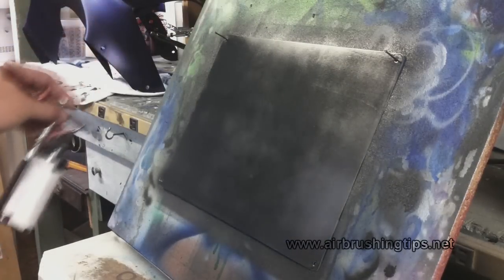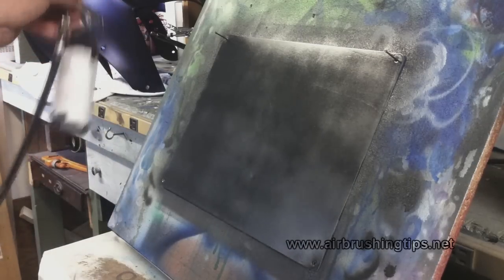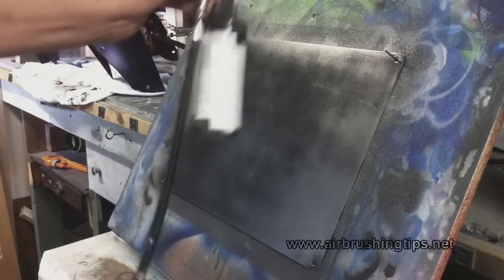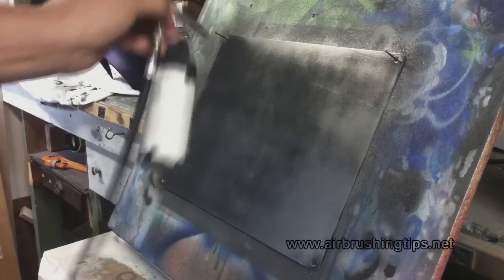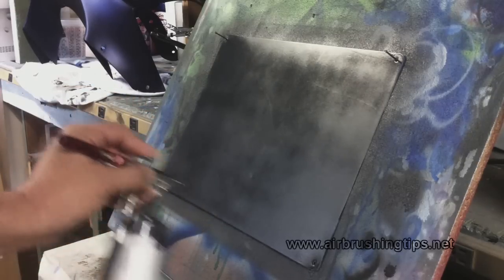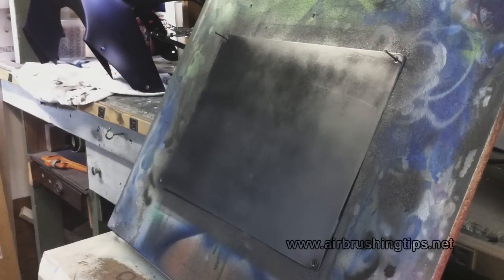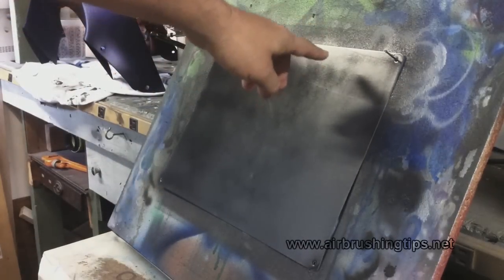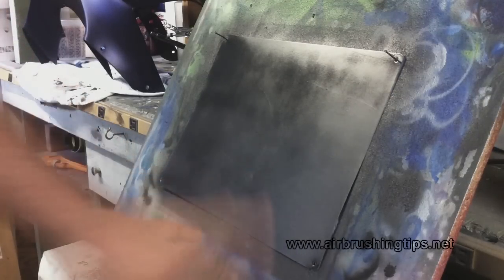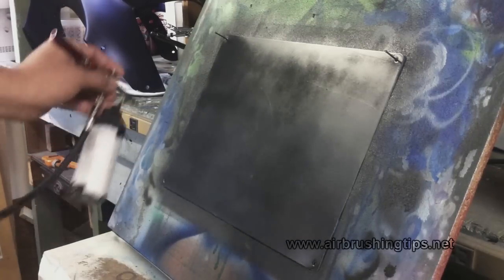To the right of the camera there's a fan extracting any overspray. I could turn that around to help dry this, but the air from the airbrush is enough. You can hear my compressor in the background — that's my modified Harbor Freight compressor with a fridge motor on it. As for knowing when it's dry: up here it has a shine to it, down here it's dull and matte — that's how you know.